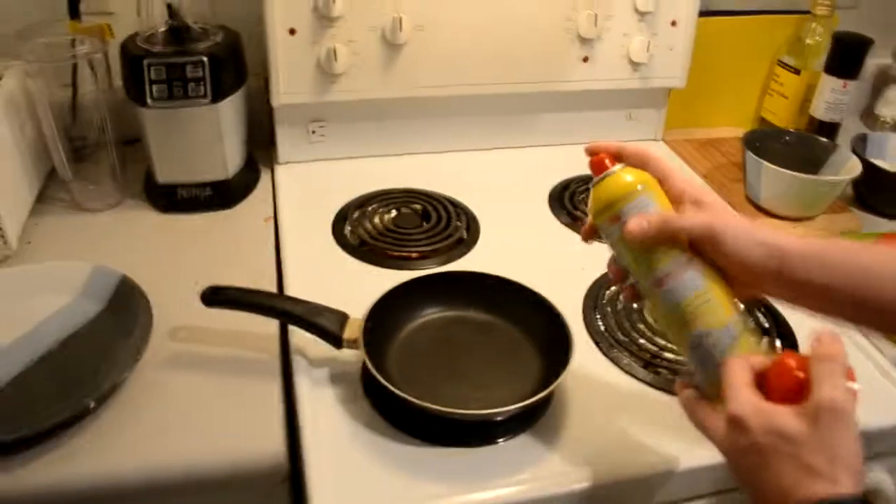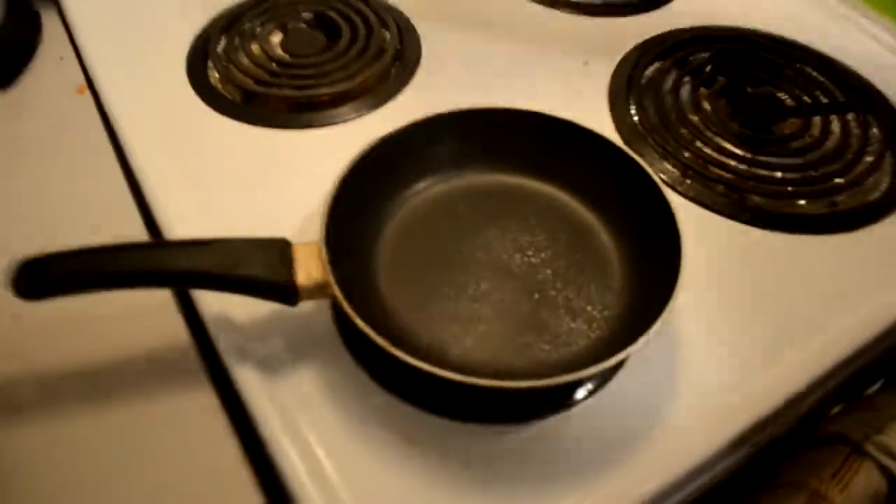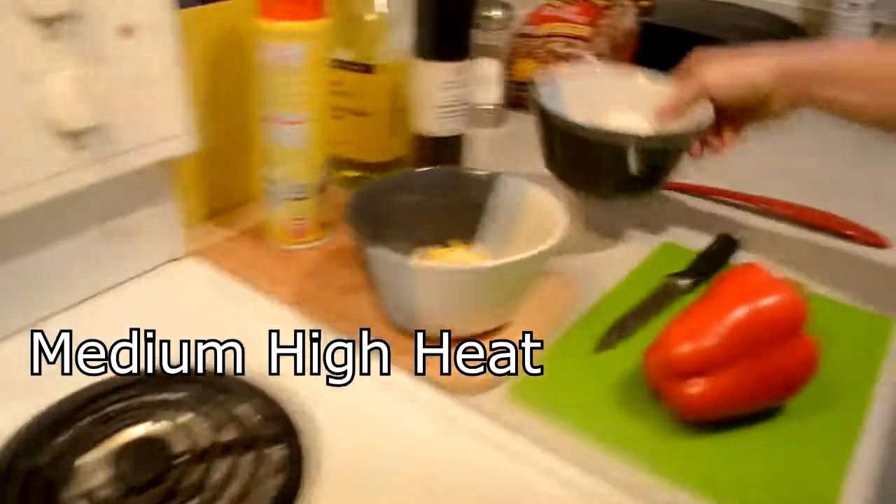To start, we want to take the pan and spray it so that it doesn't stick when we're making the omelette. Turn your stove on to about six, and then we want to take our eggs.